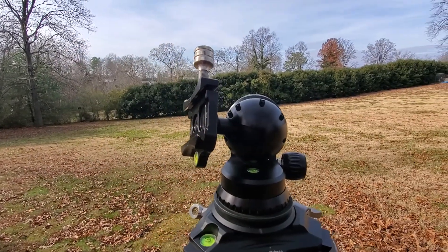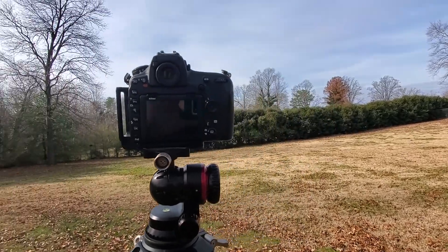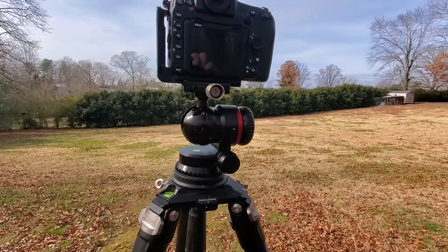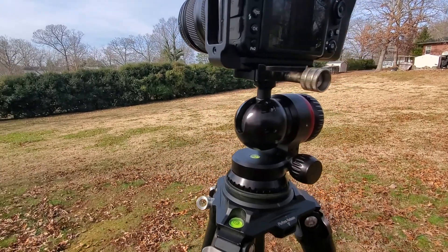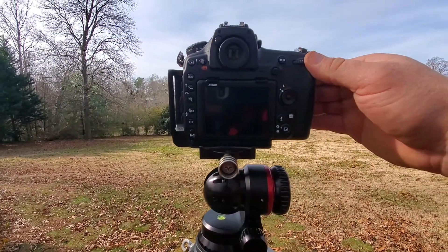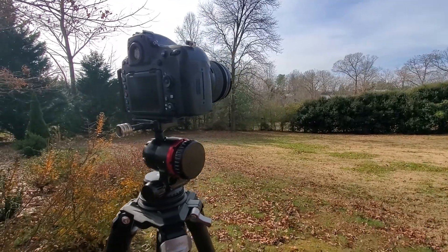Let me go get the camera and see what it looks like set up. Here's what it looks like with the camera set up on it. This is the Nikon D850, which is a big body. You can see this is a pretty robust ball head — it stands up pretty high off the tripod. But this thing locks down solid. I'm not getting any kind of movement at all out of it. So yeah, it looks like it's going to hold up very well.